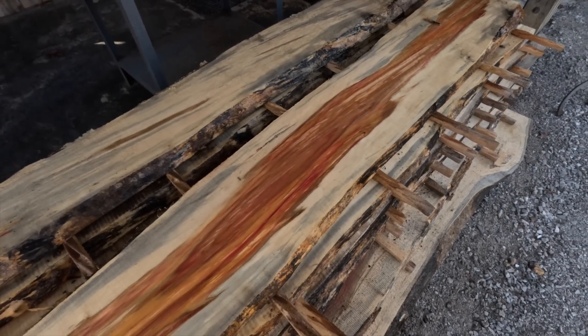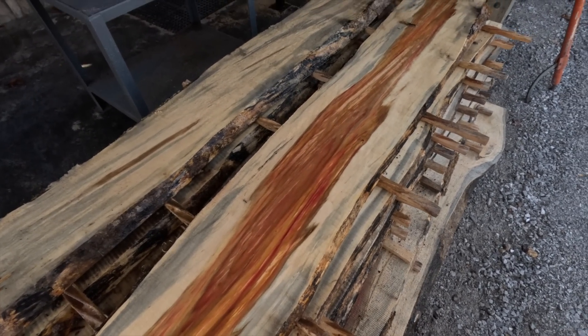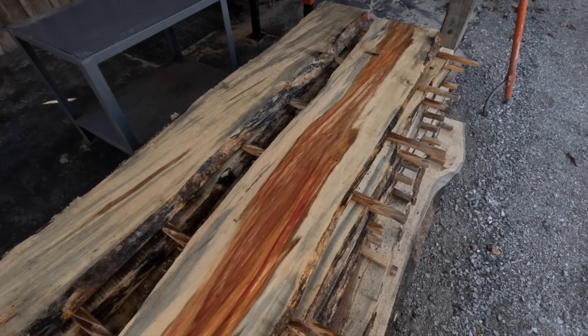Flaming box elder type of maple. The softest are the soft maples. There are about three different families of maples: hard maple, soft maple which is actually medium hard, and the ultra soft maple which is box elder.